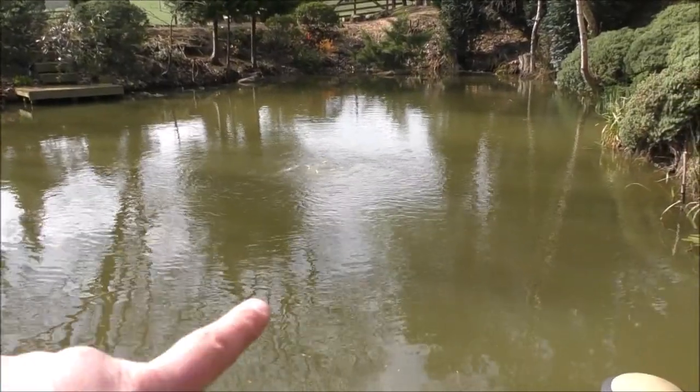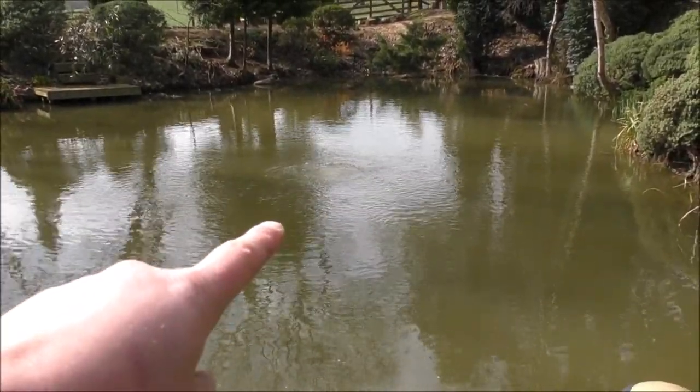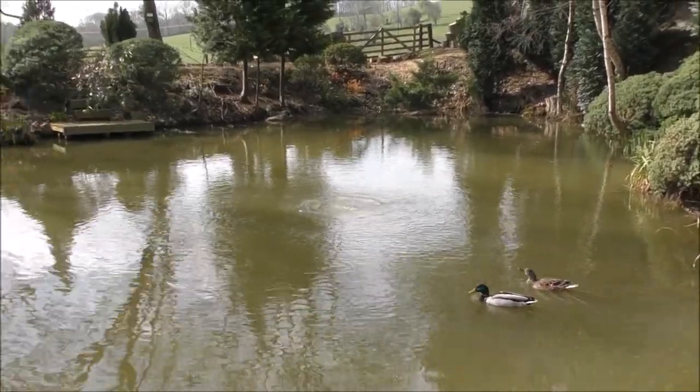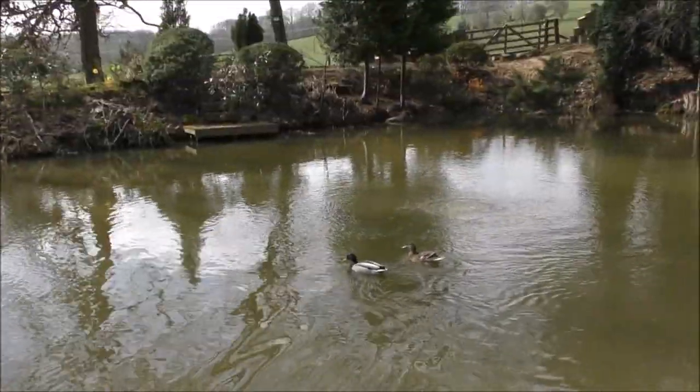Hopefully you can see the disturbance it's making there. That's sitting in approximately 7 to 8 feet of water, and it's shifting a lot of air, moving a lot of water as well. I'll just drag the air line out, which is approximately 10 metres long.